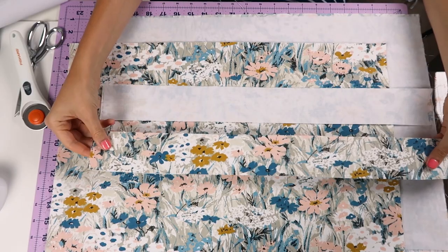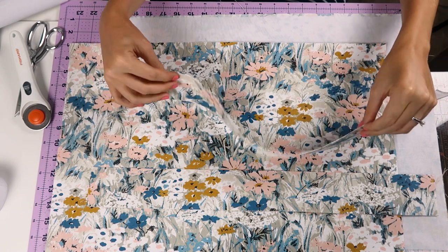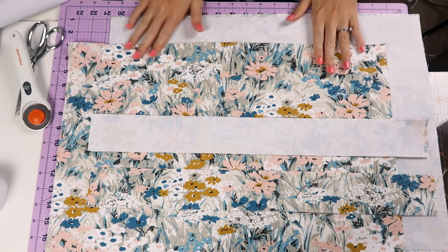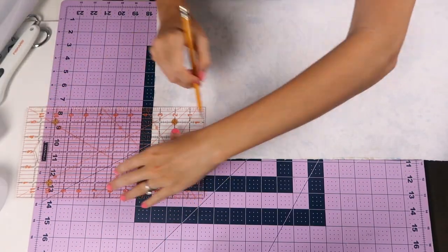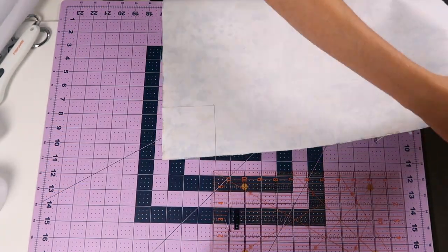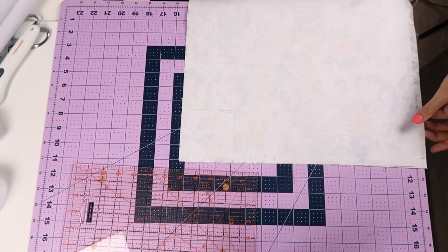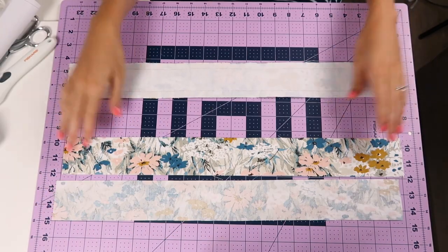First you're going to interface two pieces of the straps, and you're going to interface both of the main fabric pieces for the bag. Then mark a three and a half inch square on both of the bottom corners of the fabric, both for the main and the lining, and set that aside.